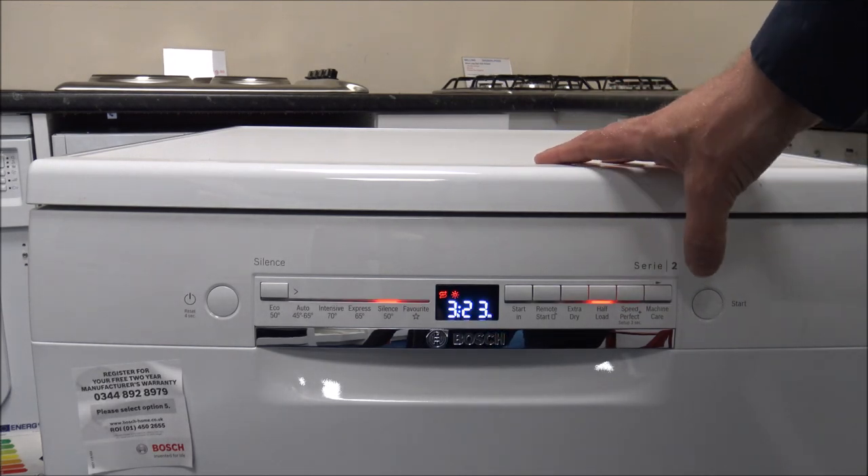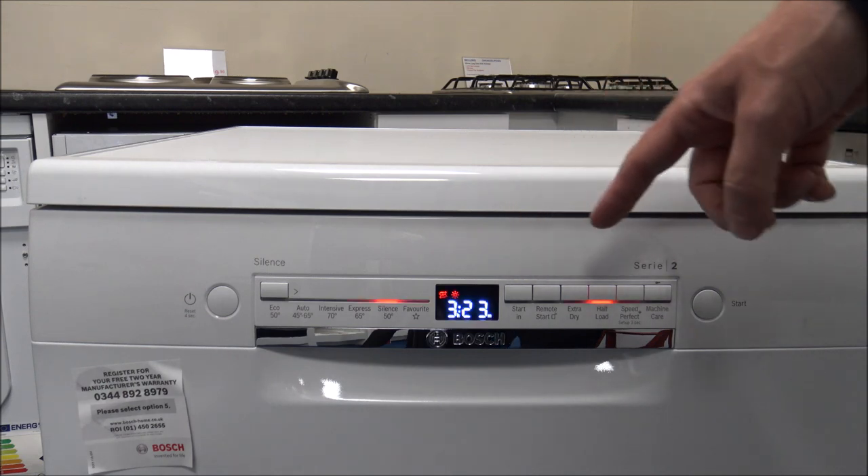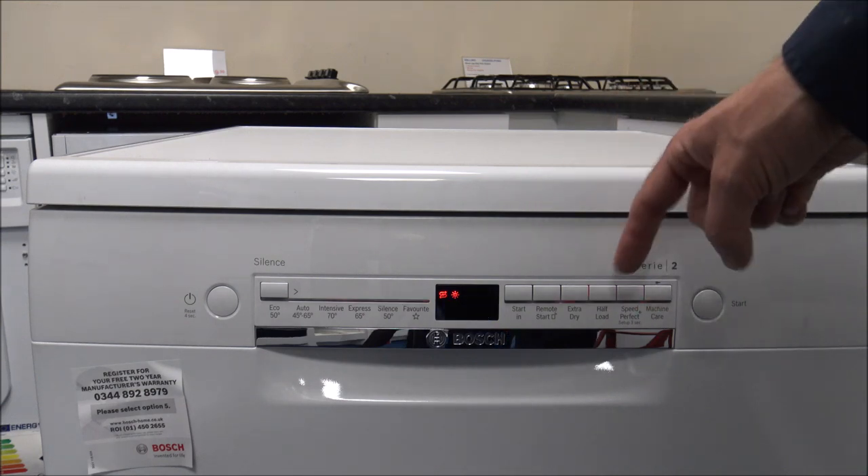The Half Load option reduces the time on the program and reduces the energy consumption as well. It's very good if you haven't got too many plates or cups to wash but don't want to wait for a full load — just enable the Half Load option.